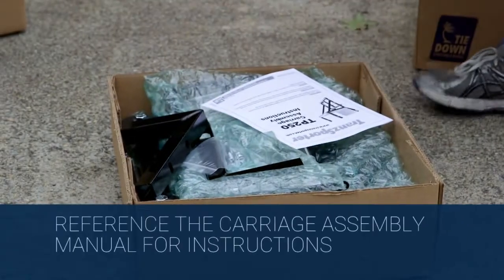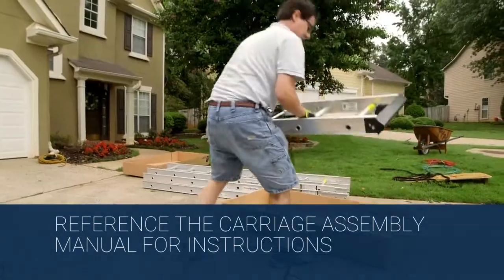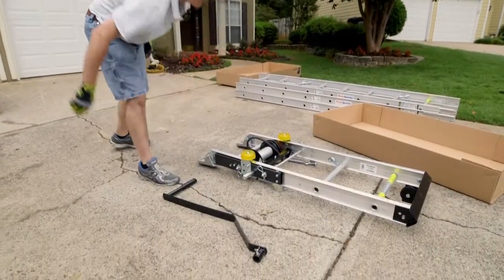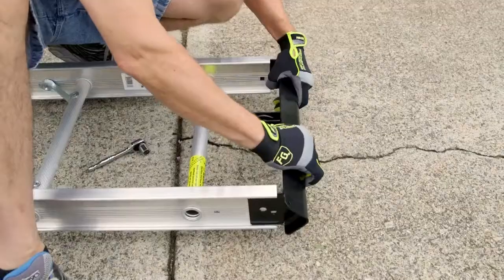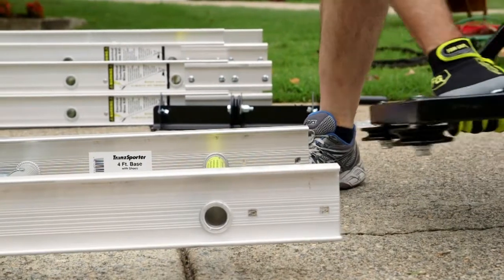First, assemble the carriage by following the assembly instructions included. Remove the base section from its box and place on a clean floor or assembly area. Remove the top cap with a 9/16-inch wrench. There is one bolt-nut combo on each side.